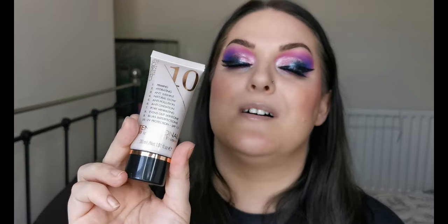Next up is another absolute favourite — my more affordable favourite. This is the Catrice Tensational 10-in-1 Dream Primer. I love this primer. It goes beautifully under all of my foundations and gives your skin a really gorgeous lit-from-within glow. If you're looking for an affordable, hydrating, glowy primer, I can highly recommend this one.